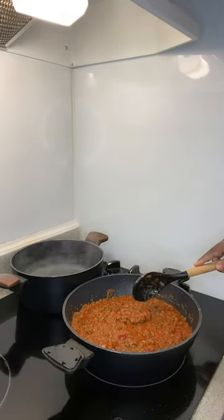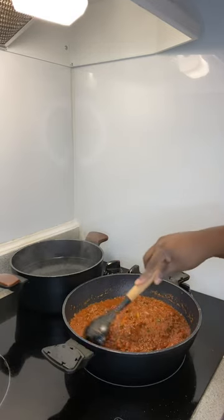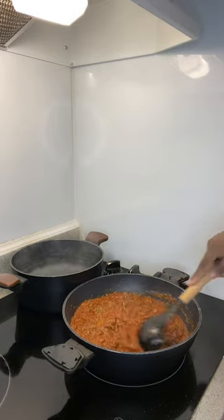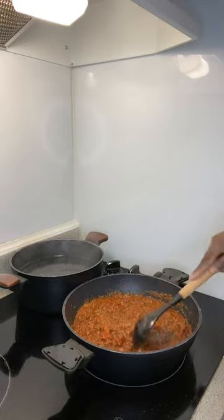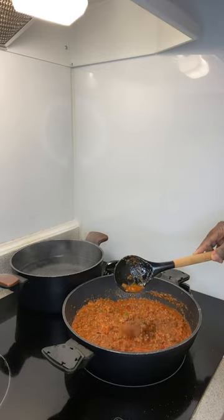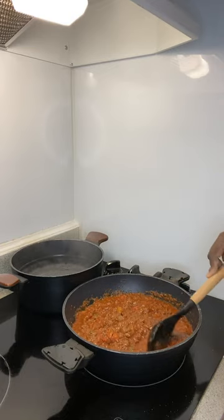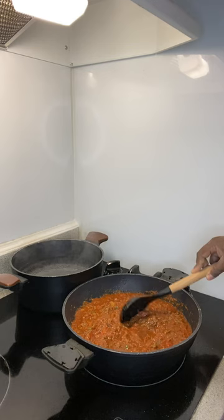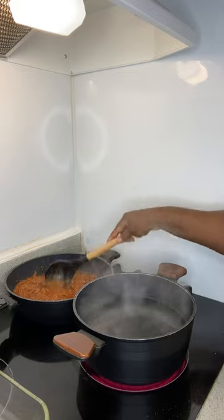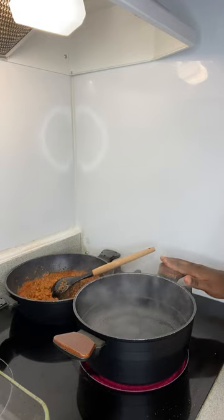Y'all, I got my pasta sauce in here. At this point I'm just letting it simmer - I made sure all my meat was broken down and you can see the little peppers and onions in there. I got the chunky garden pasta sauce so y'all can see the chunks of tomato, but all that's cooked down. I just gotta wait on my pasta water. The meat sauce is completely done and I switched to a bigger pan - brought it up to the front.